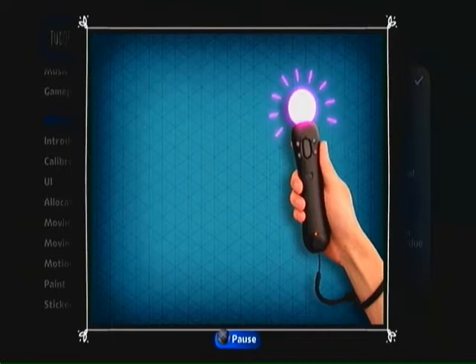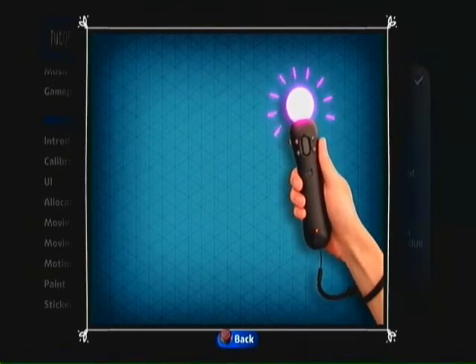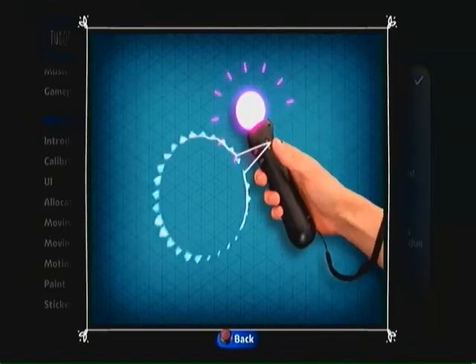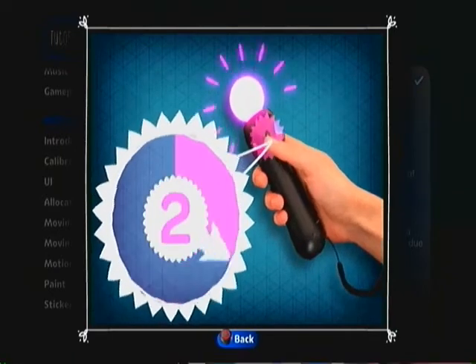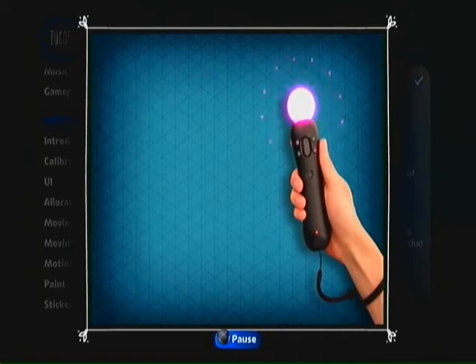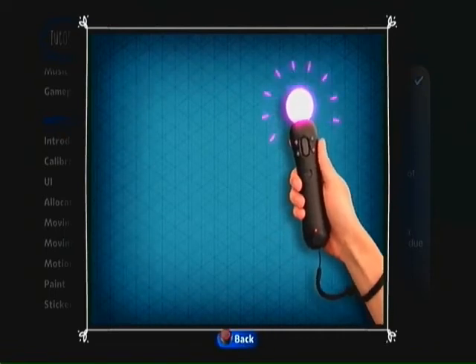Oh, one last thing. If you have a party of your sac-jums around and you need to swap motion controllers about, hold down the Start button for three seconds, and you'll be taken to the Swap Controller screen. Wow, that really was easy.